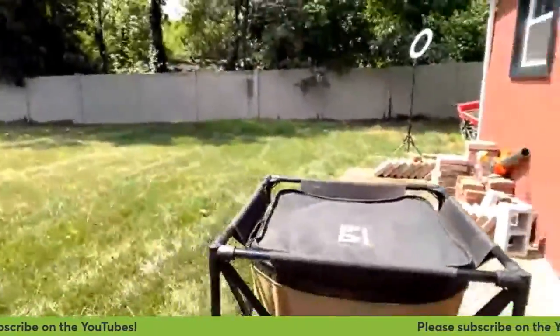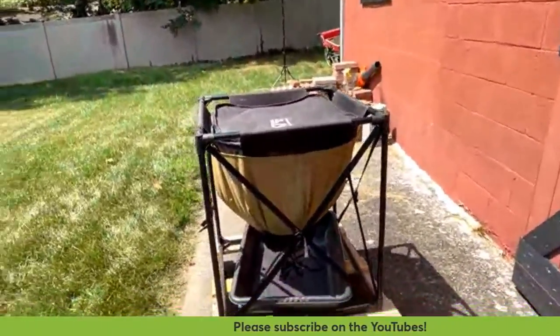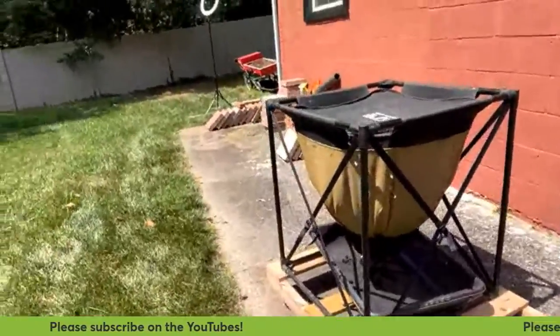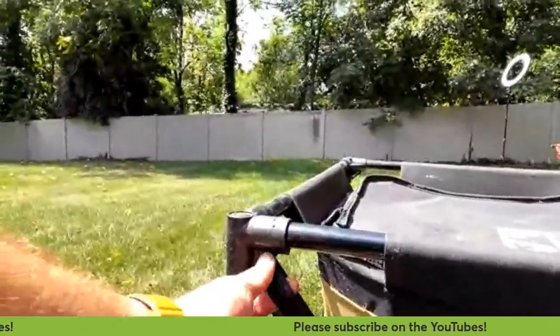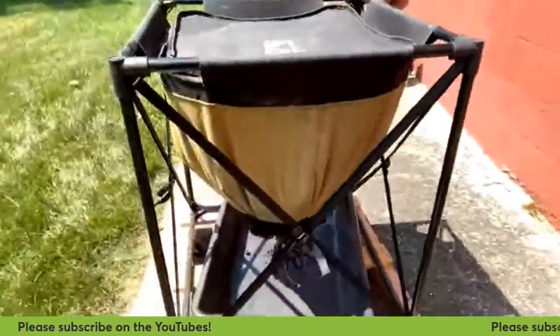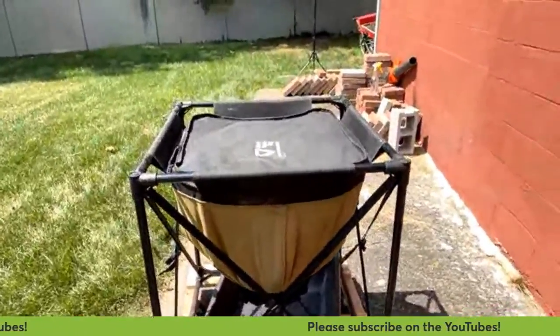This is the urban worm bag. I've got it on a stand I made quickly out of two-by-fours, on casters so I can roll it around. I've got the support straps here that go into these corners — what they really do is help stiffen up the frame. If you've got an urban worm bag and haven't seen these before, these cross straps are available.